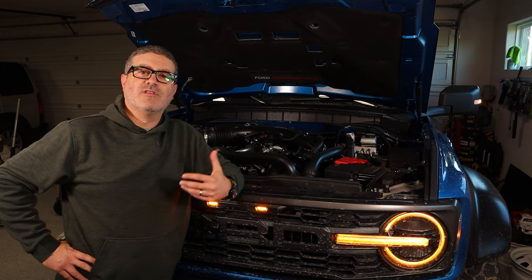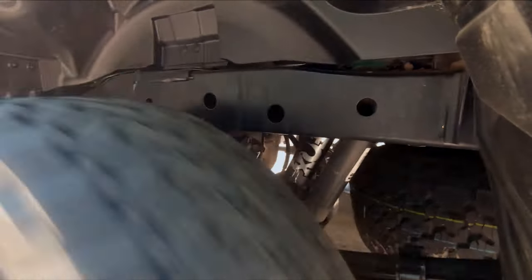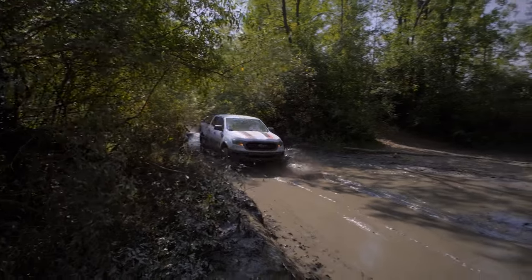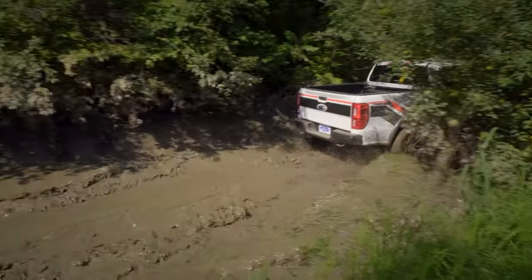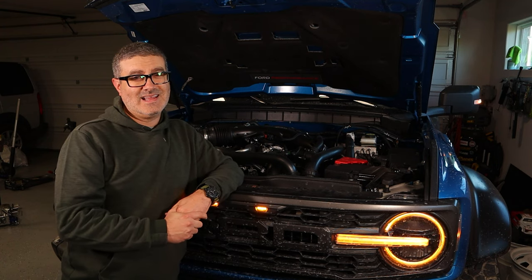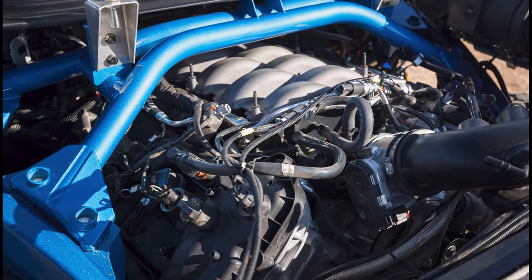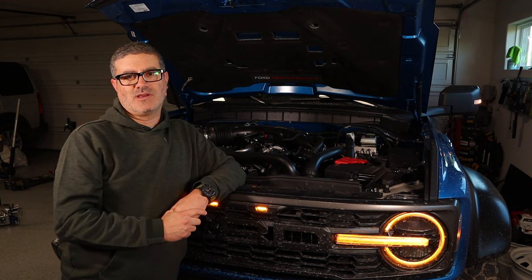Why didn't they use the 3.5 or the 5.0? Basically it's this simple: this is on the Ranger platform and the Ranger assembly line, along with the Bronco assembly line — it's a just a small, narrower frame. The 3.5 with all its plumbing wouldn't fit. It's also not on the same assembly line as the 2.7 and the 3.0. They claim maybe the 5.0 would have fit, but Ford Performance engineers wanted more low-end grunt.